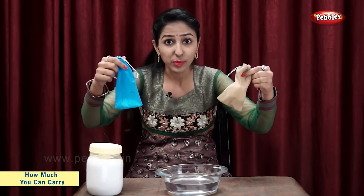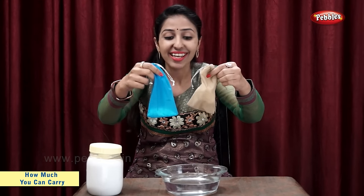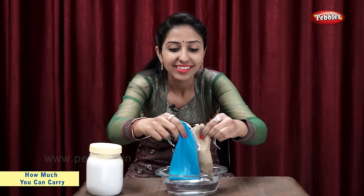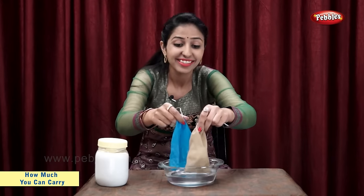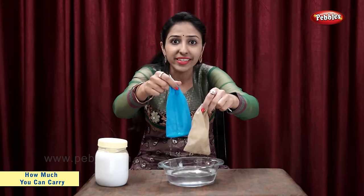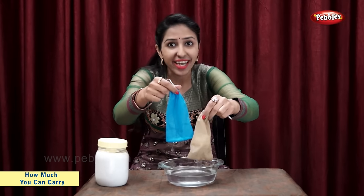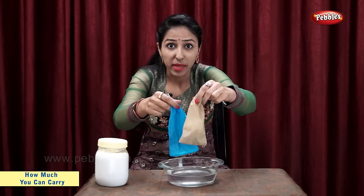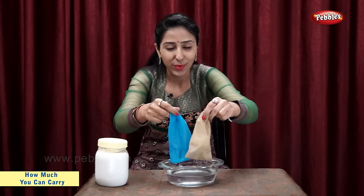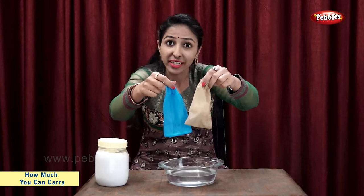Now, let's put both these bags in water and see what happens. The salt in this bag has dissolved in water, so now this bag is lighter. The cotton in this bag has absorbed some water, so this bag is heavier. The bag with salt is lighter, and the bag with cotton is now heavier.